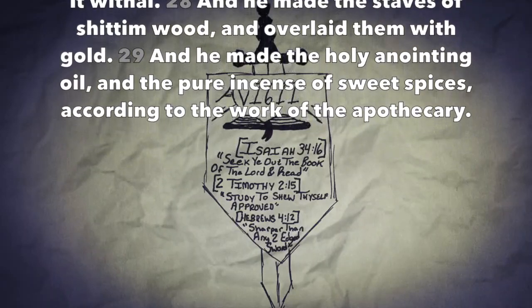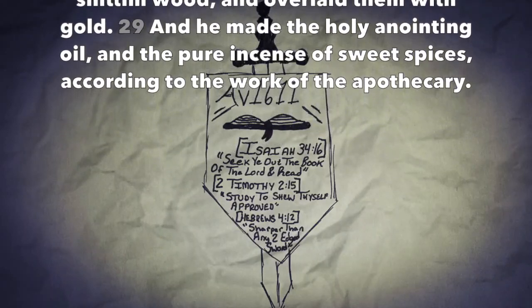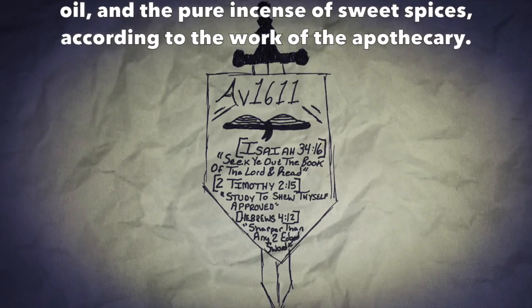And he made the holy anointing oil, and pure incense of sweet spices, according to the work of the apothecary.